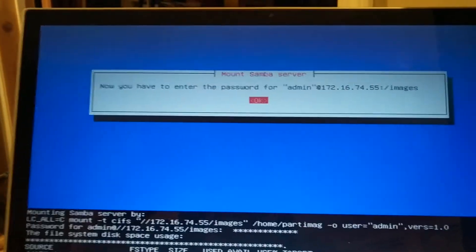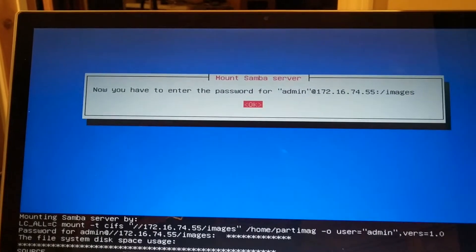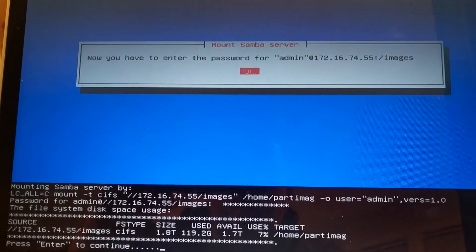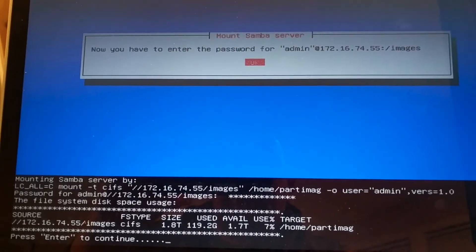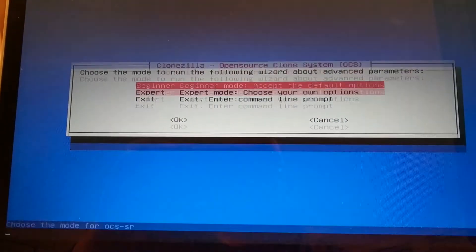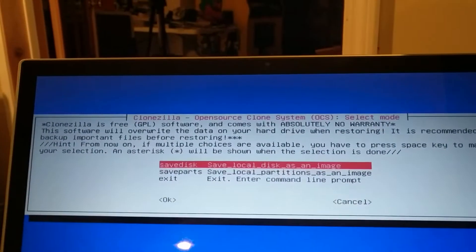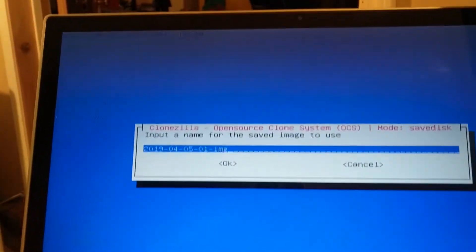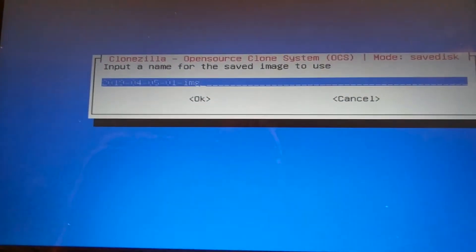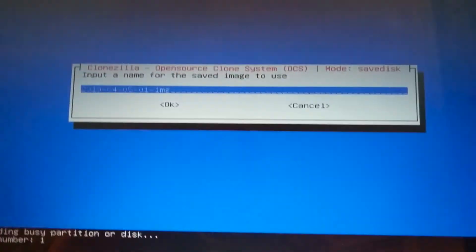Alright, we have entered the password and it is showing the images directory on the server that I set up. Enter to continue. We will stick with beginner mode. We are going to do save disk and it is going to use the date as the name of the image, which is fine.